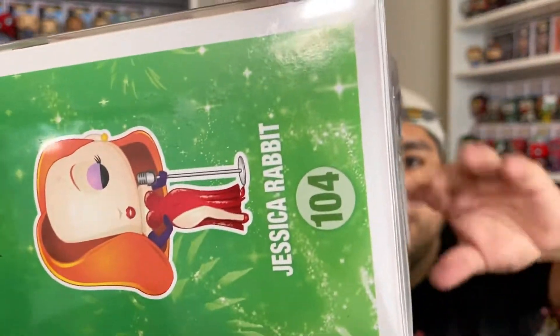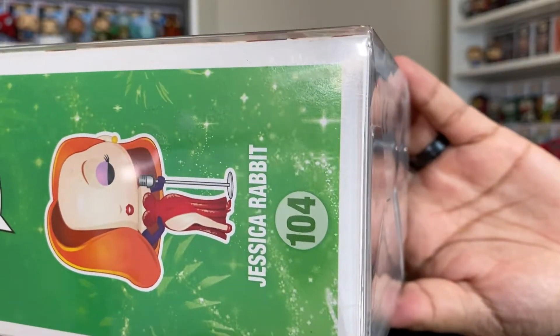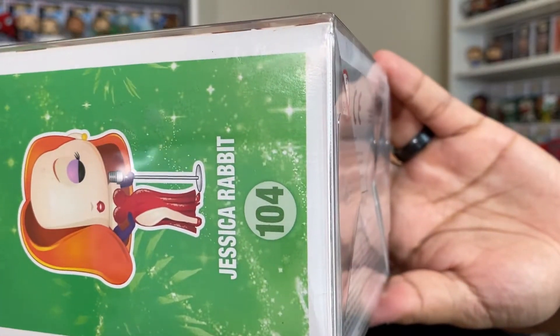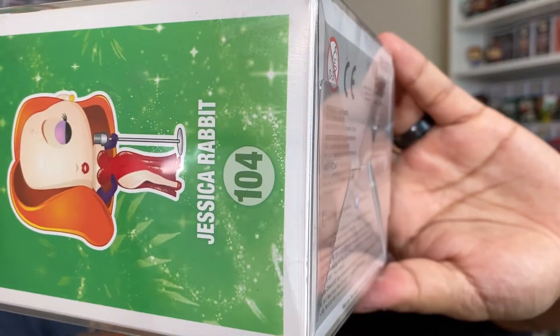I mean, the Jessica Rabbit — the only thing that I could see probably damaged is probably some shelf wear. There's a little bit underneath it. The box right here is a little bit broken. Not bad at all. I'll try to show it to you as much as possible. It is not that bad at all. Possibly, if you want everything mint condition, it's not. But the box is still in well-conditioned shape and I like it.